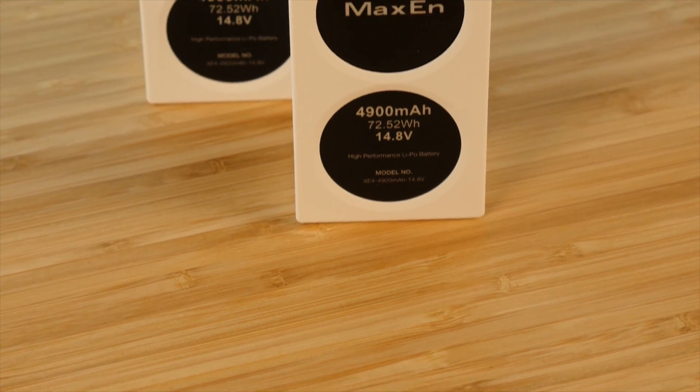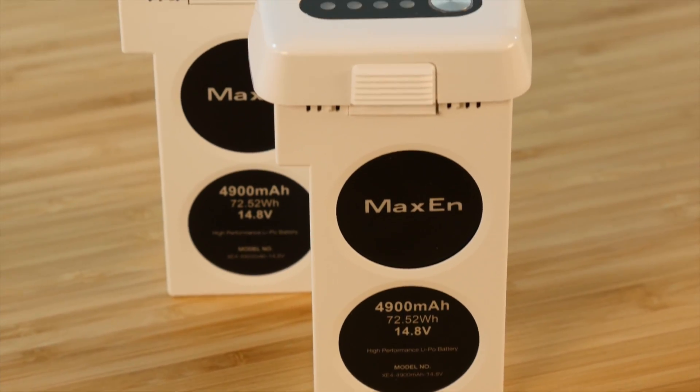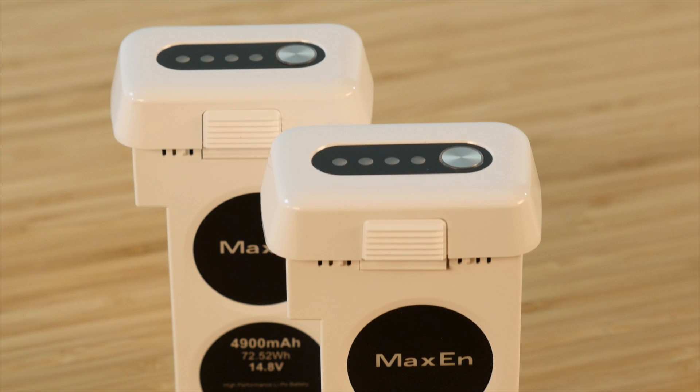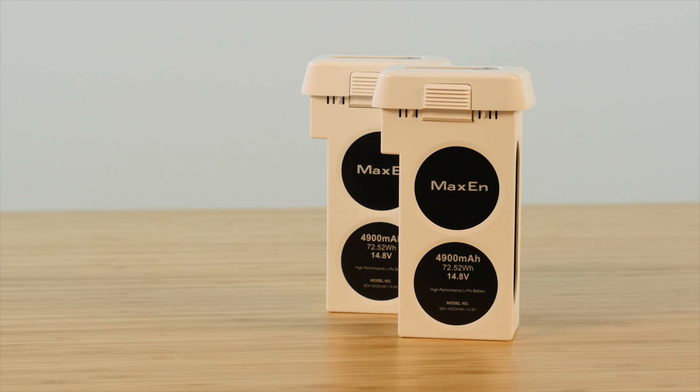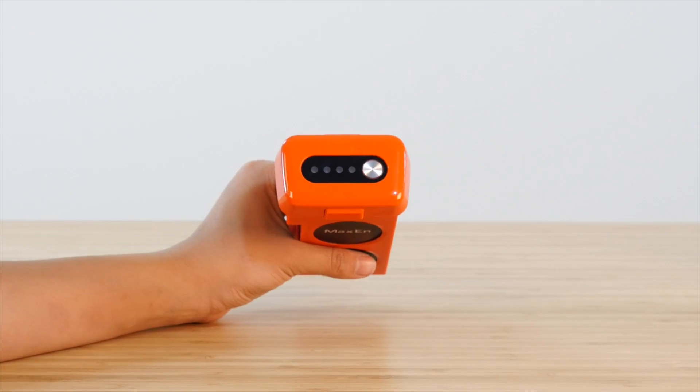The X-Star drone's intelligent battery is a 4900mAh, 14.8V LiPo 4S battery that can provide up to 25 minutes maximum flight time. If this is your first time taking the battery out of the box, you'll notice that it comes to you half charged.